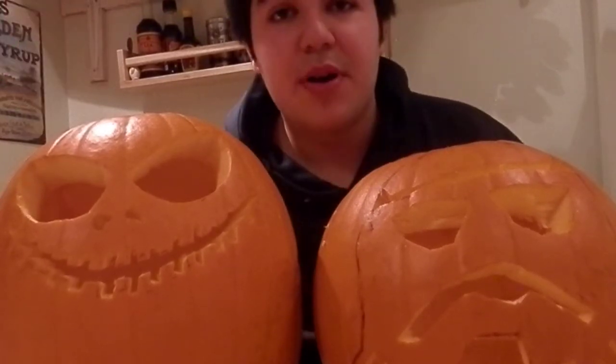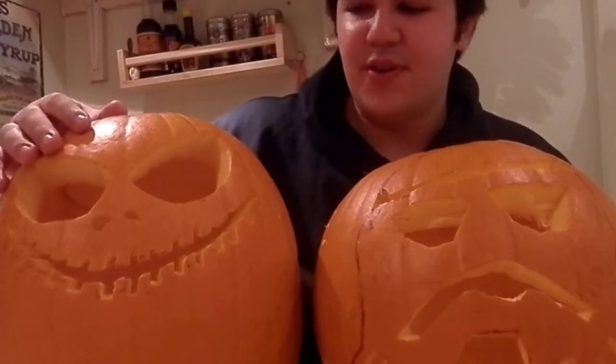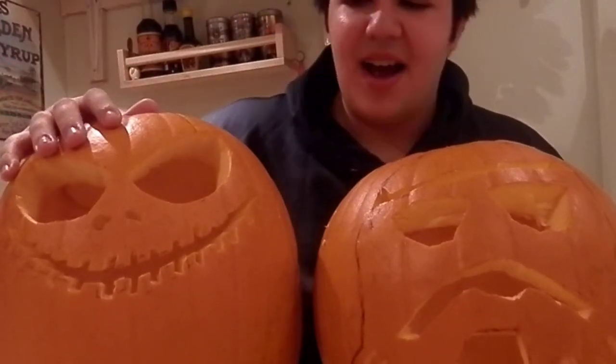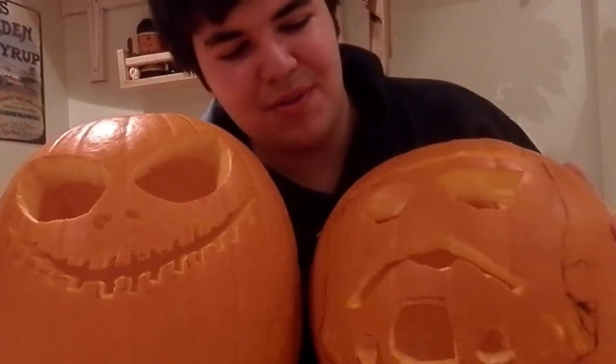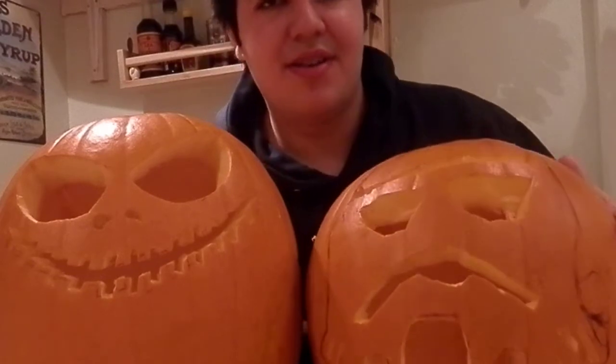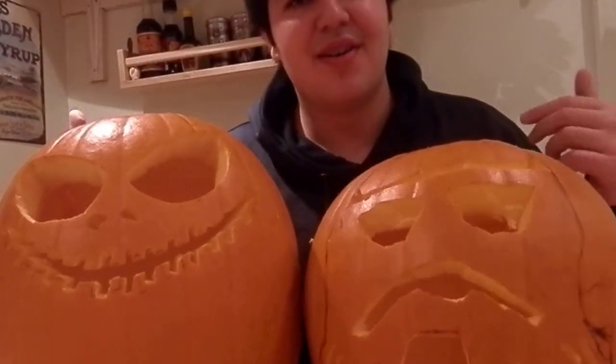This is by the way my hundredth video, so I'm gonna get to that, but firstly Happy Halloween. This is my brother's pumpkin and it's supposed to be Jack Skellington, and this is my pumpkin which is a really quite bad — you can see that Stormtrooper. I think that's quite bad in my opinion.